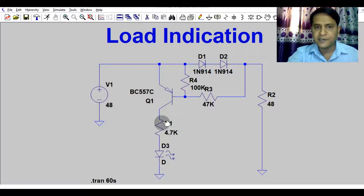The collector is connected via a 4.7k resistance along with the LED. This is the base biasing — R4 is a pull-up resistor connected between the emitter and the base. This ensures there is no false triggering of the PNP transistor.